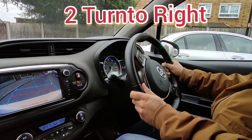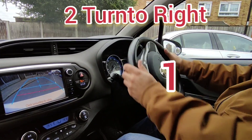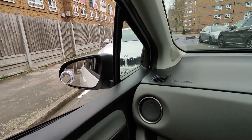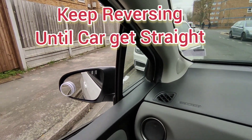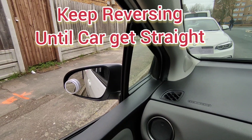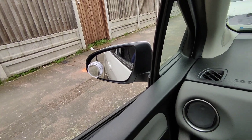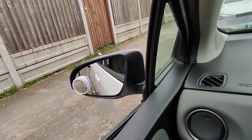So it's done. Now turn twice to the right — one and two — and slowly reverse until the car gets straight. You can check it by your side mirror. Don't get too near the curb or your wheels might get damaged.